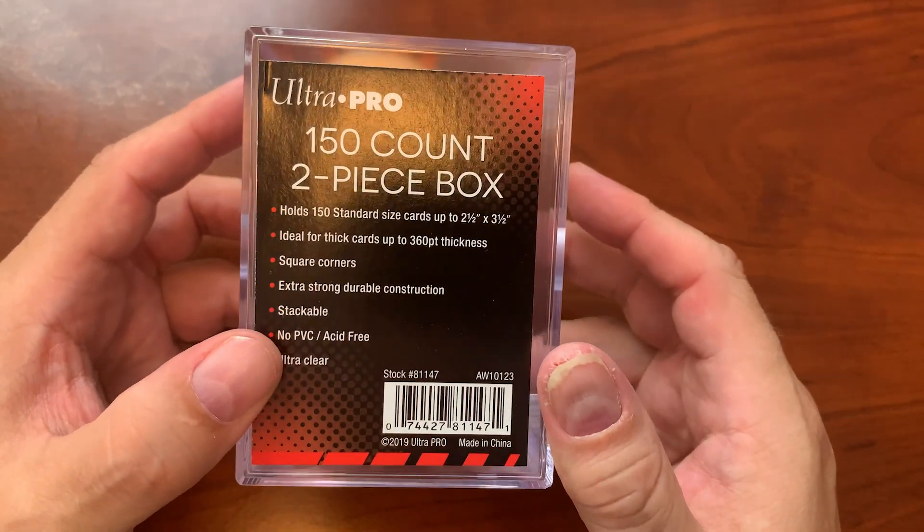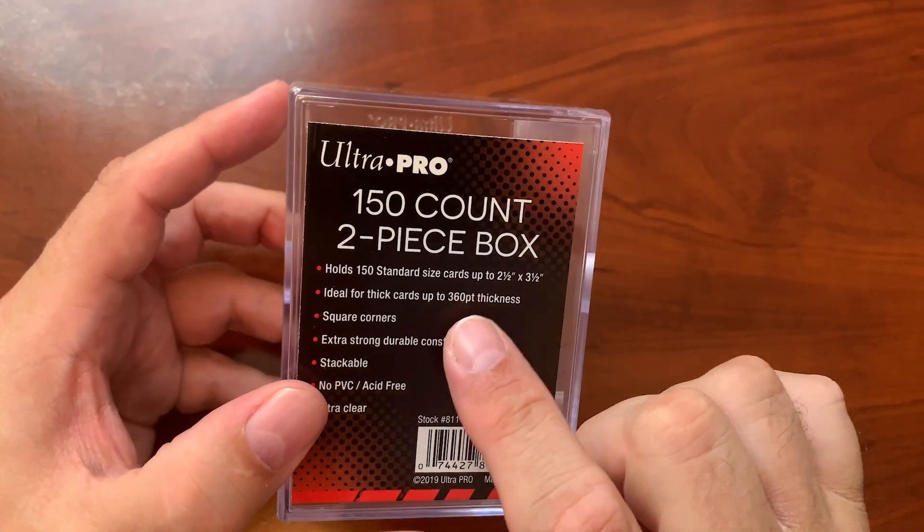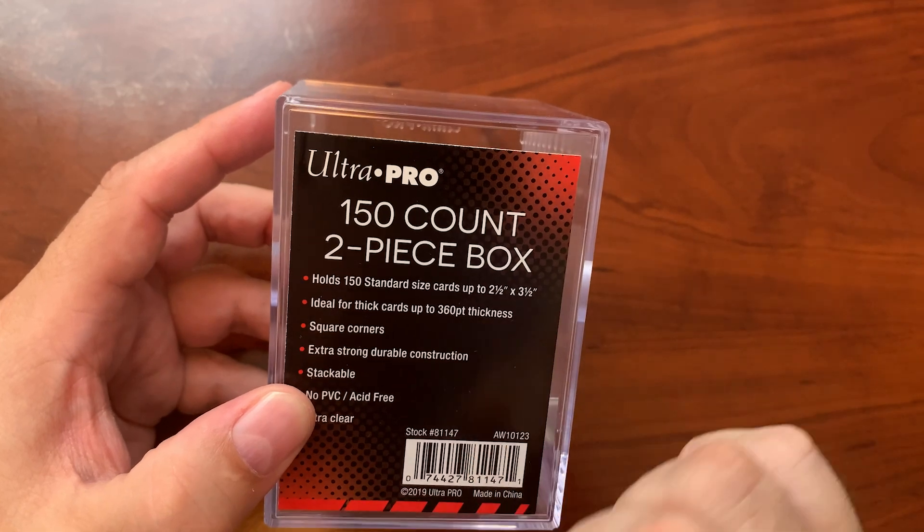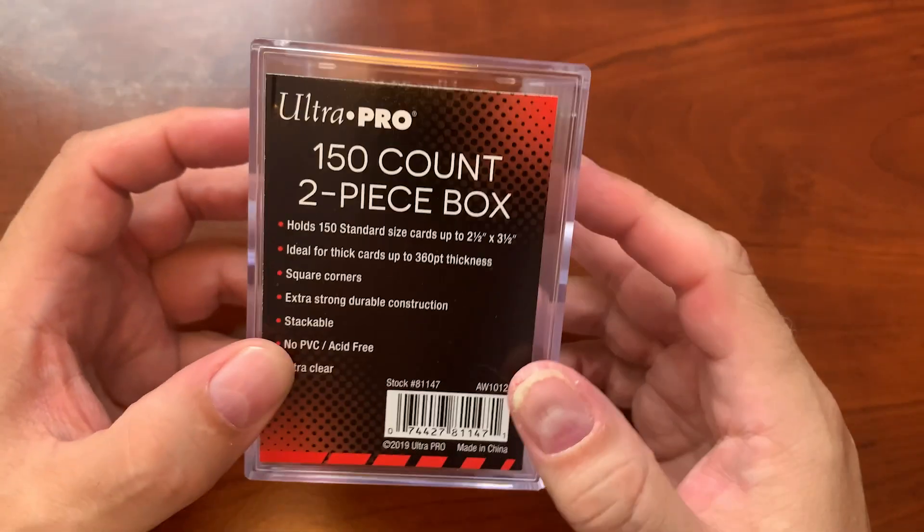You could actually put more than just a standard thickness of cards — you could put 360 point thickness in there. Obviously the thicker your cards, the less you can actually get in one of these boxes.